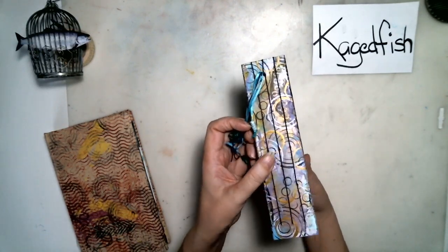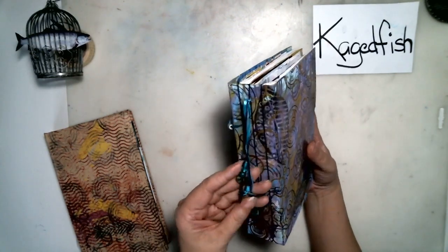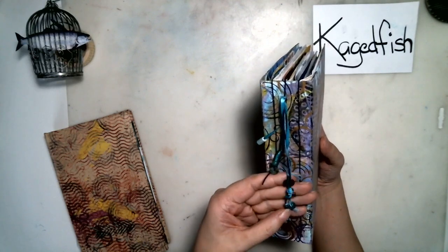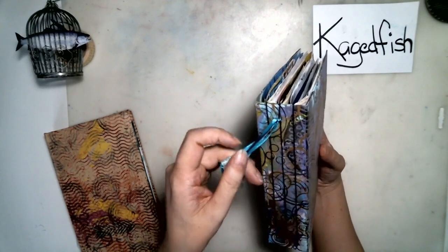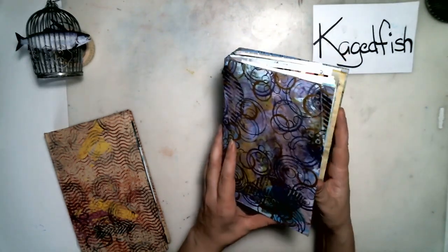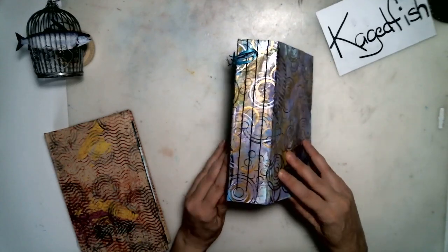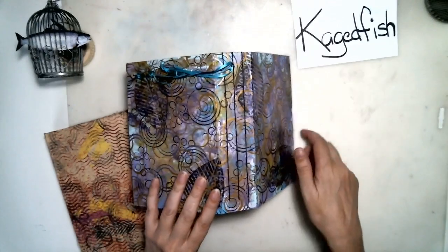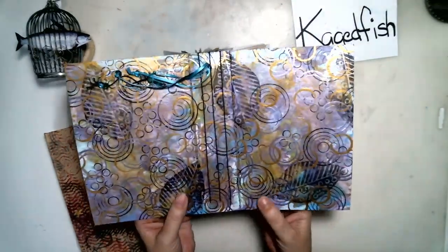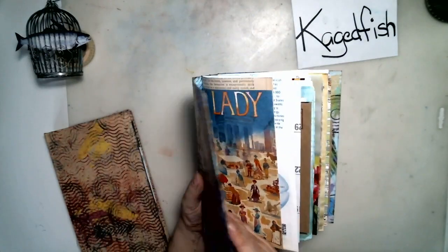This one I stitched together with a long stitch — I don't do that very often. I tied some little beads and a key charm onto the spine, so those are there permanently.